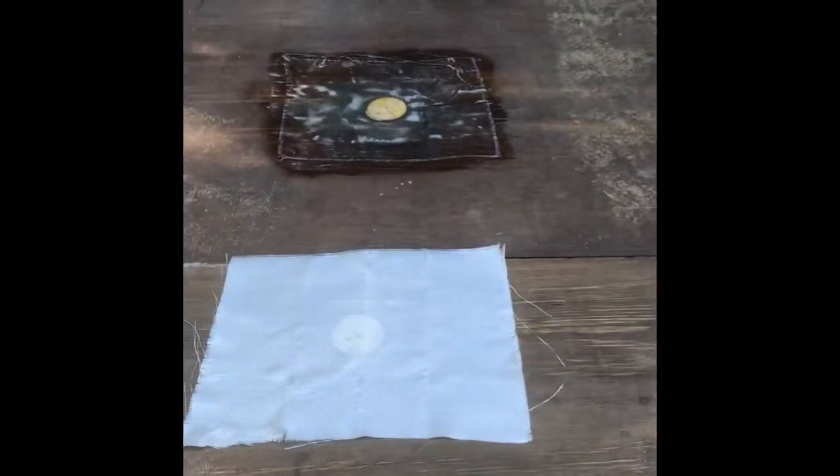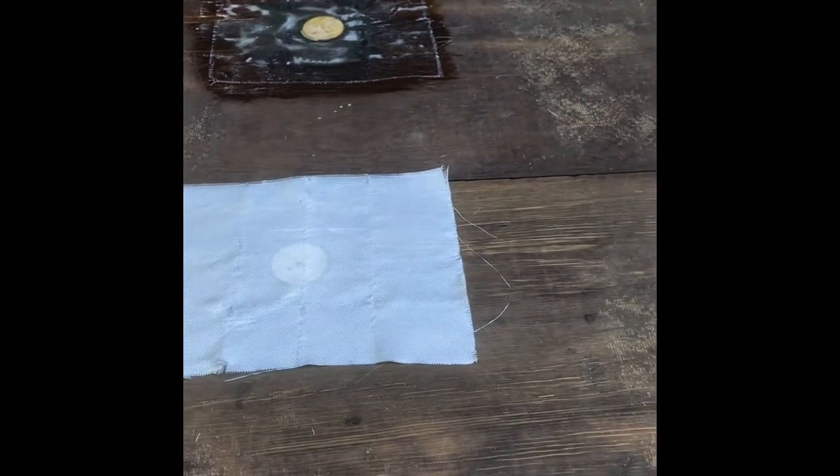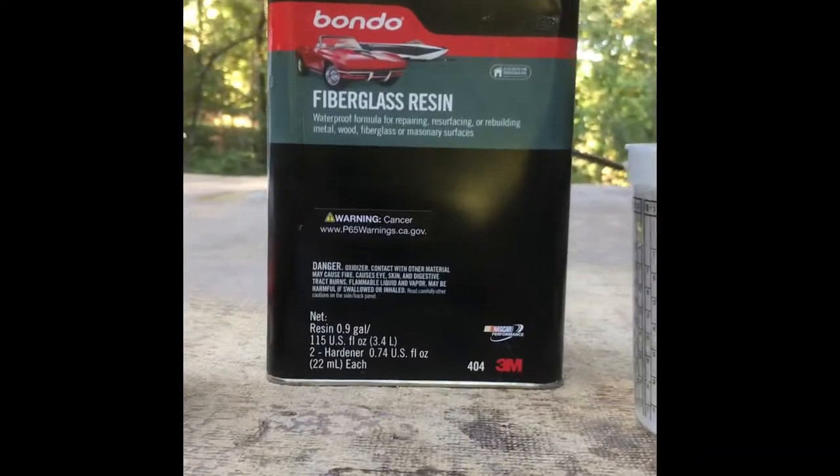Patching holes — that's one thing I really didn't see covered. If you have seat pedestals that were originally put in the deck of a boat and you're trying to plug the hole, how do you do that? How do you make this thing waterproof and make it last? What I'm using here is just fiberglass resin that I got from a hardware store.